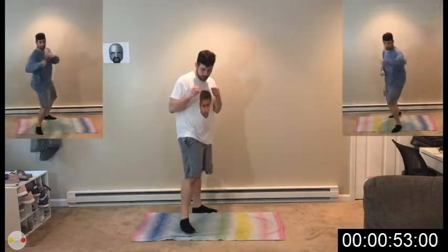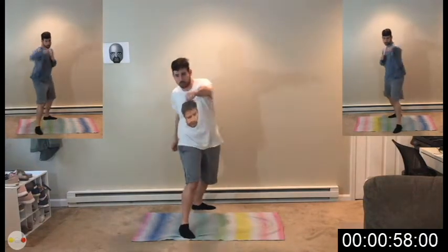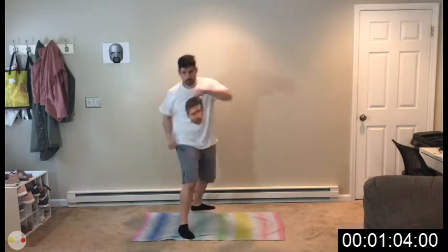This is going to be all on one side — moving a little quick so we've got to explain things fast. Jab, jab, cross, hook. So jab, jab, cross, hook with that arm. 3, 2, 1, go. Jab, jab, cross, hook.